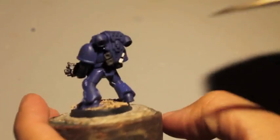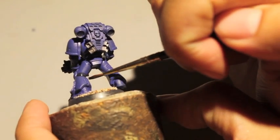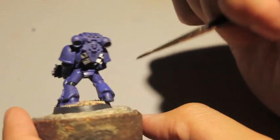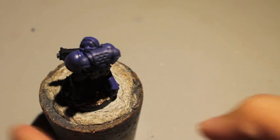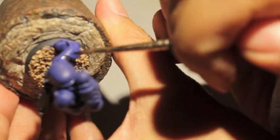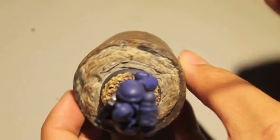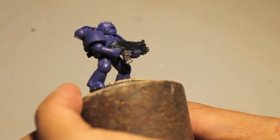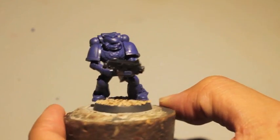We're going to be painting the joints and what I call the 'butt flap' with Abaddon Black. Your Macragge Blue might still be drying, so if it is, don't worry about it. It's like the old tactical marine models — I know the new ones came out, but I can't justify spending all that money on them. We'll let this dry and when we come back, we'll continue working with the Abaddon Black.